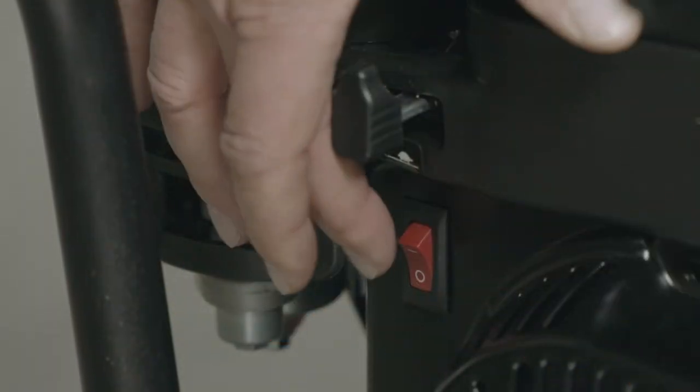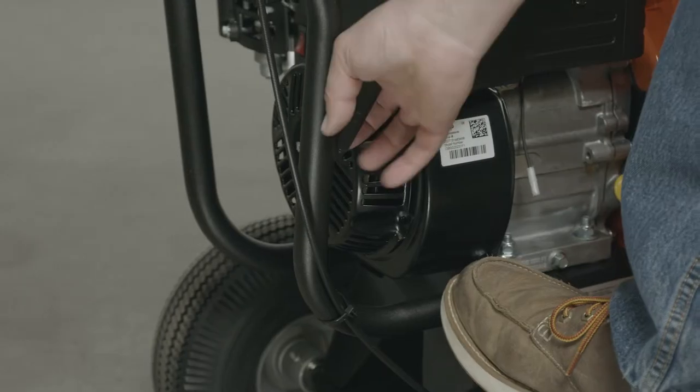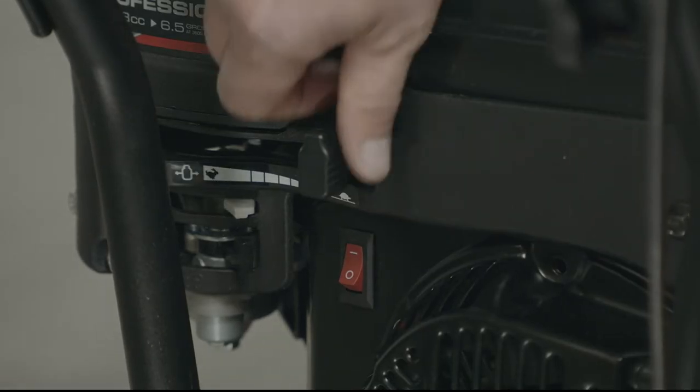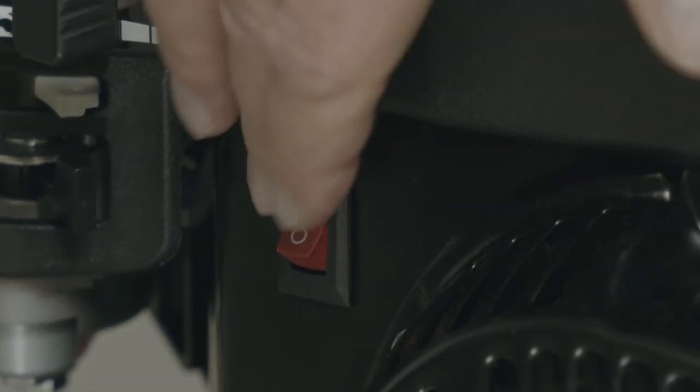To start the unit, make sure the red lever is in the on position and the choke lever is in the closed position. Pull the recoil rope to start the engine. After the unit has started, turn the choke back to the open position and set the desired throttle. When you are done, turn the machine off by turning the red lever to the off position.